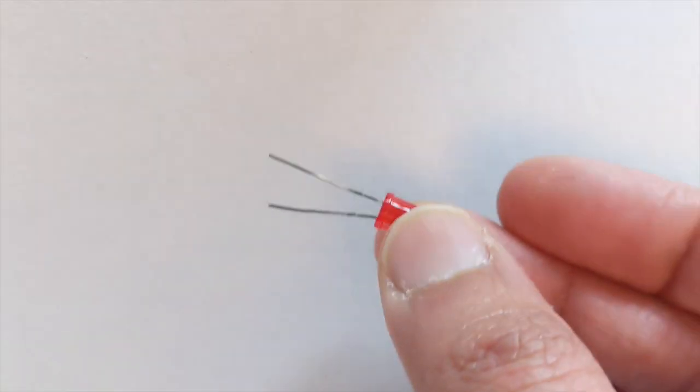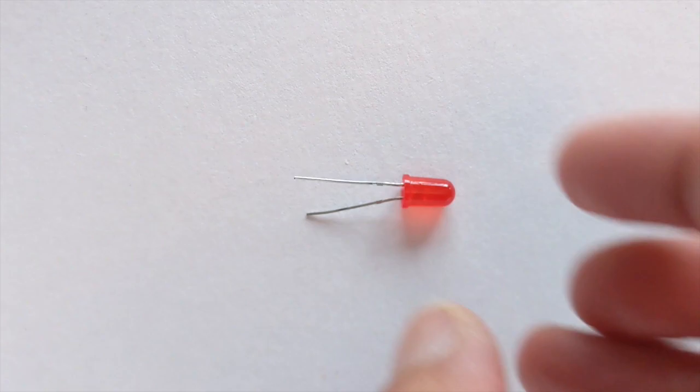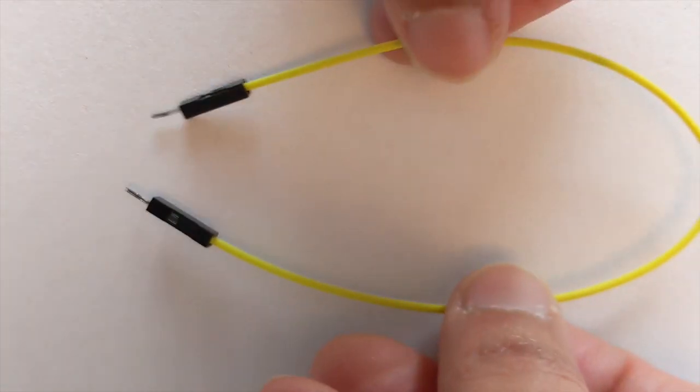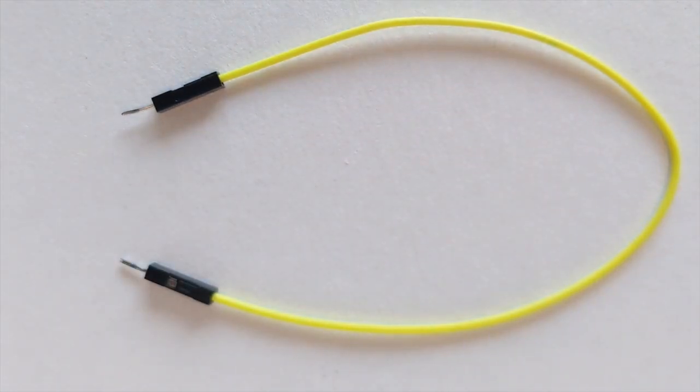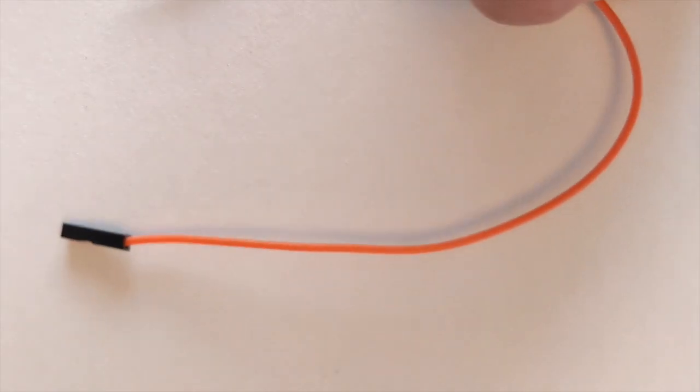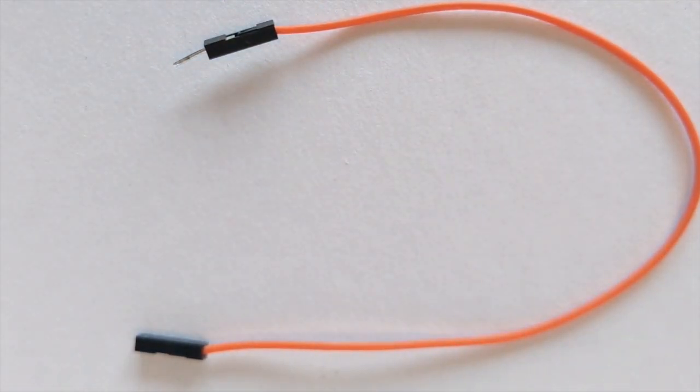In our kits, you'll see that your different electrical components will have metal prongs on either side. Here's an example of an LED, which we'll talk about in a little bit. Here's an example of a resistor — you'll see the metal — and we'll also see metal within our jumper wire. There'll be two types of jumper wire in your kit: pen-to-pen, where you'll see the metal prongs sticking out on both ends, and pen-to-cap, where you'll see the metal prong on one end but not the other. Both types of jumper wire have that conductive metal wire inside.